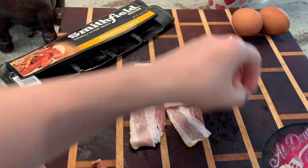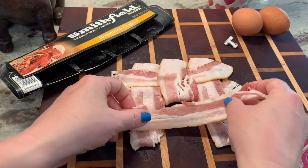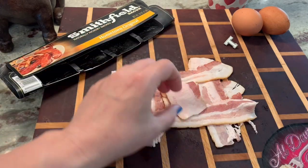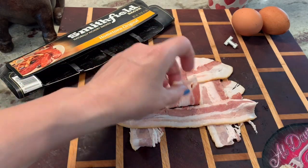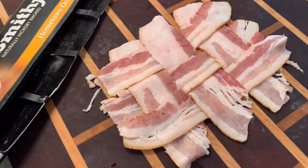Lay it on top, and the third and final piece — put that down and then close it just like that. Now I'm going to transfer this to a parchment paper lined baking sheet.